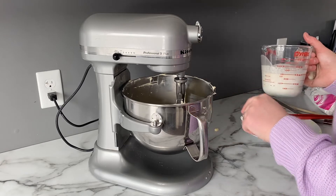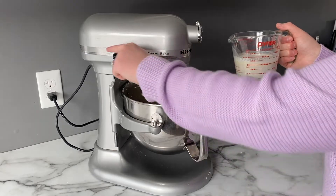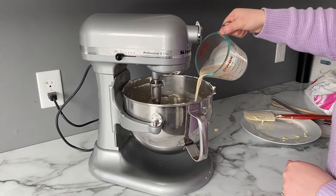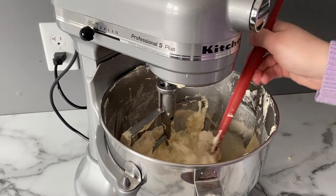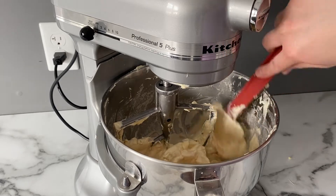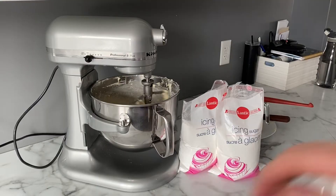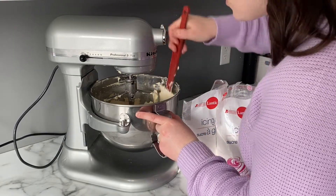Now that the butter is all whipped up and I've scraped down the sides, I'm going to add one cup of whipping cream and two tablespoons of vanilla. After you add in the cream, mix it up and then scrape down the sides again so you don't have any butter accumulating on the bottom that's not getting mixed in. Then turn it on one more time, and do one final scrape down before adding the icing sugar.